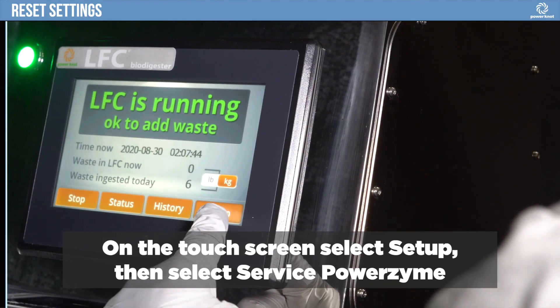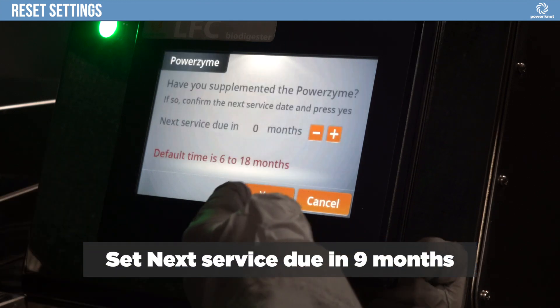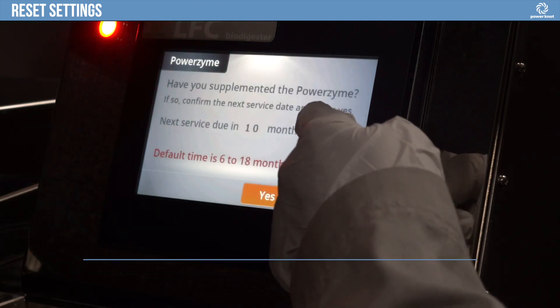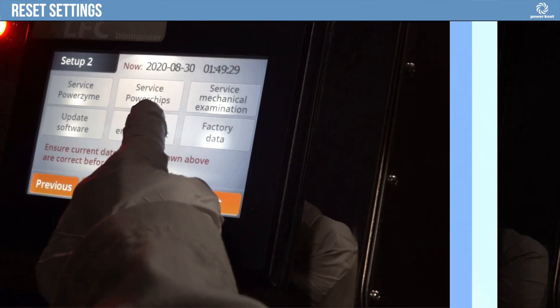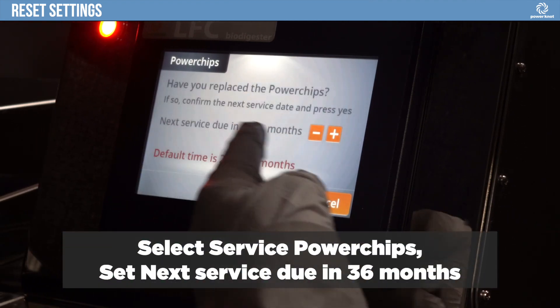On the touch screen, select Setup, then select Service PowerZyme. Set next service due in nine months. Select Service Power Chips. Set next service due in 36 months.